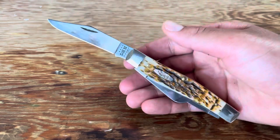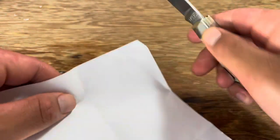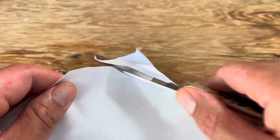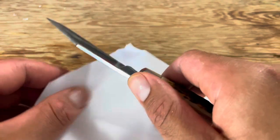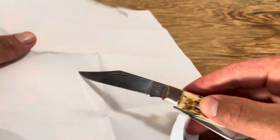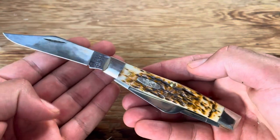Then the ultimate test — the paper cut test. This is for you office warriors out there that forgot their scissors at home. Obviously this knife is still sharp since I didn't really use it much and I did sharpen it beforehand. It will cut paper with ease. This chrome vanadium steel is pretty well known to take a nice sharp edge.